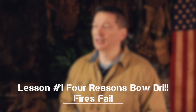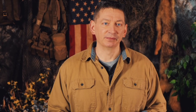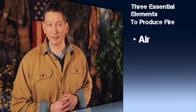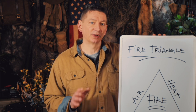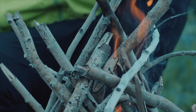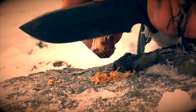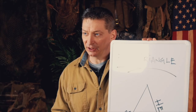In this lesson we're going to take a quick look at why most people fail when trying to make a bow drill fire for the first time, and how this course is going to help you overcome these obstacles. The first reason most people fail at bow drill fire is a lack of understanding about basic fire physics. To understand fire, you need to understand the three essential elements to produce fire: air, heat, and fuel. These are represented in what is called the fire triangle. Fire happens when the right combination of enough air, a high enough heat, and the appropriate type of dry fuel are combined.